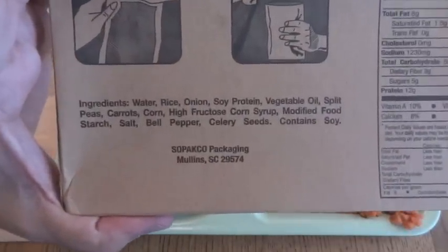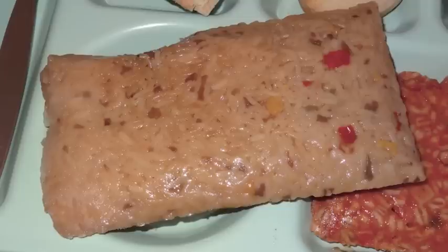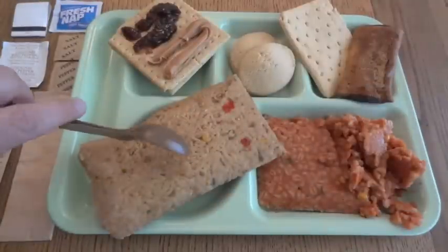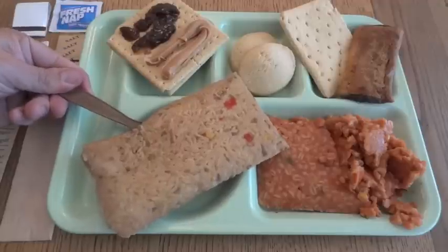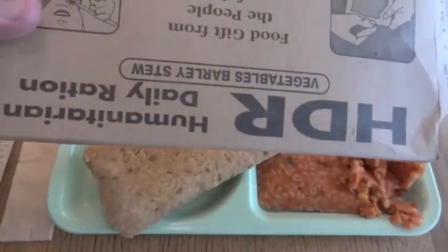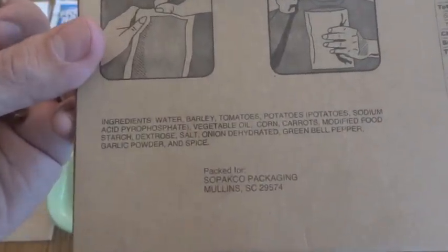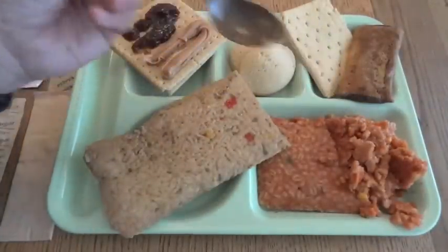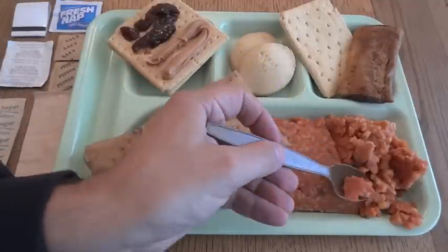Let's look at the rice with vegetables ingredients. Probably the worst thing I see in there is modified food starch, high fructose corn syrup — water, rice, onion, soy protein, vegetable oil, split peas, carrots, corn, salt, bell pepper, celery seeds, and it contains soy. It doesn't look very appetizing cold, but it's a little bit more on the healthy side than a regular MRE entree as far as preservatives go. The vegetable barley stew has water, barley, tomatoes, potatoes, sodium acid pyrophosphate, vegetable oil, corn, carrots, modified food starch, dextrose, salt, onion, dehydrated green bell pepper, garlic powder, and spice — pretty natural sounding. I have a feeling I might be using the salt and pepper and maybe even the ground red pepper on this just to give it a little bit extra flavor.